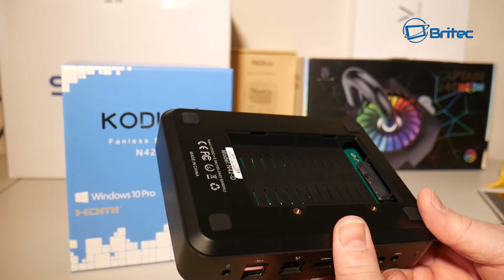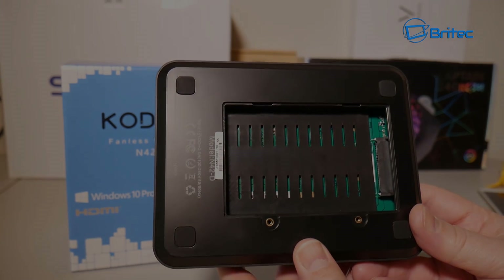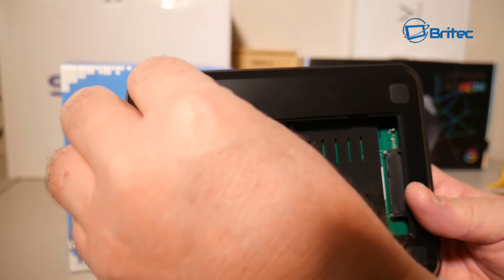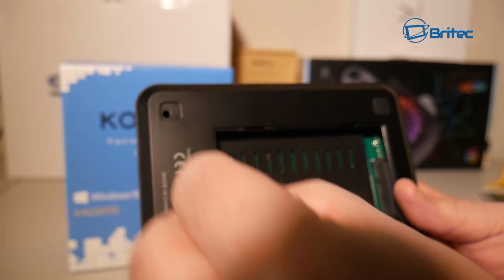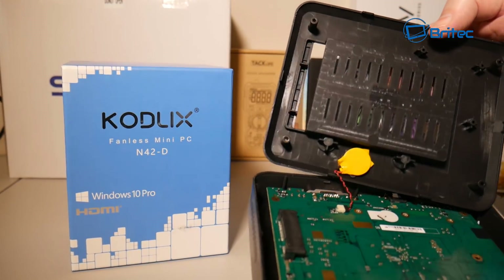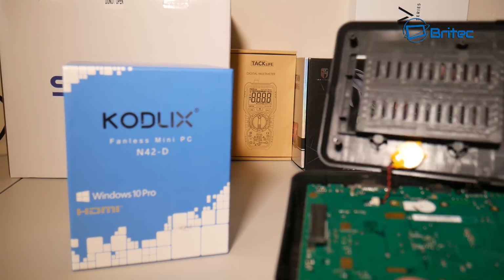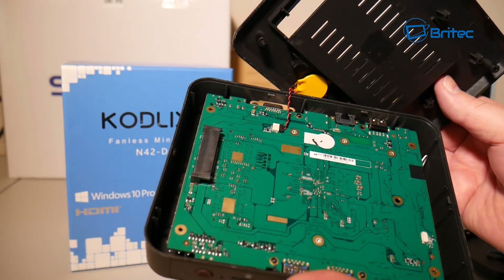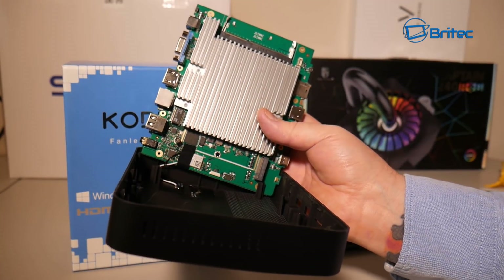I'm removing the two screws here where we'll slot in our SSD — you can fit a 256GB SSD in here. To remove the plastic covering, just remove the sticky feet, keep them so you can put them back, remove the screws, and the backing comes straight off. Straightforward.